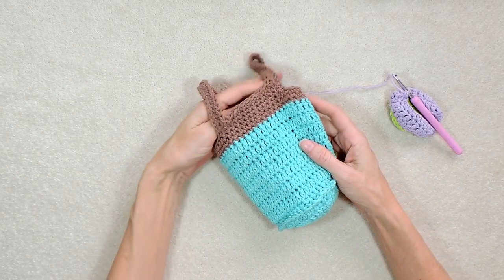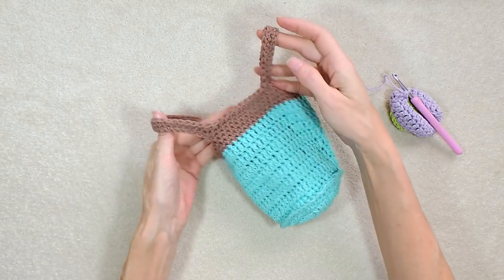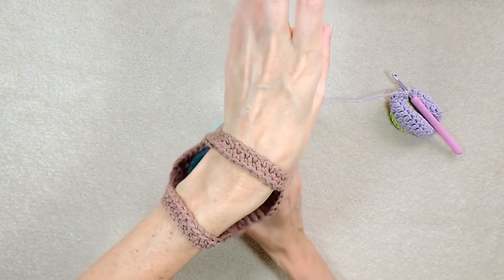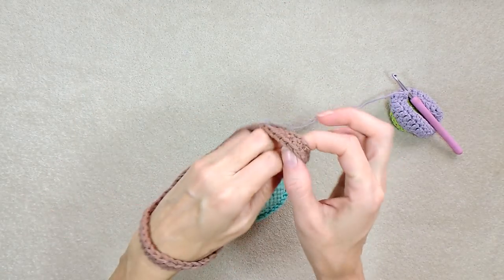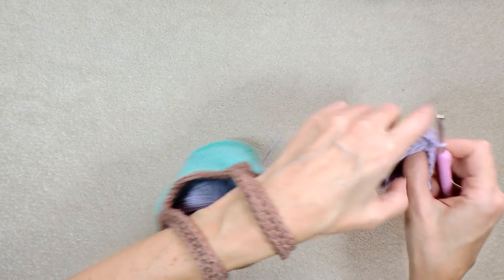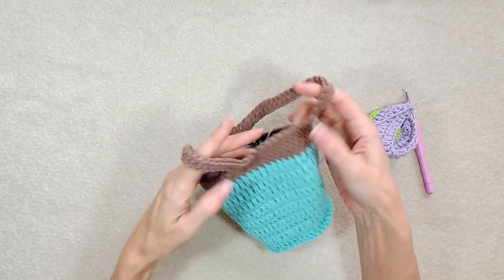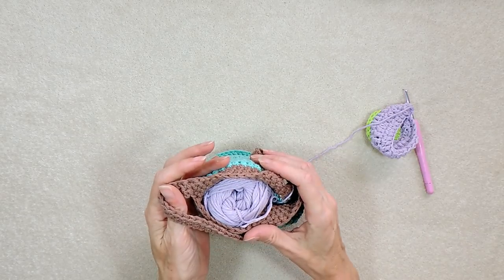Welcome to The Secret Yarnery. My name is Krista. Today we are making this super sweet yarn on the arm bag — it is literally yarn for your arm. It's a sweet little bag that holds one ball of yarn. It's not a project bag; it is just for you to put your yarn in so you can stand or walk and crochet with your yarn right beside you, staying clean and easily accessible from the center of your ball.